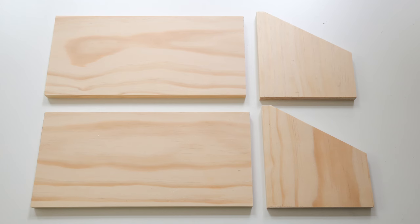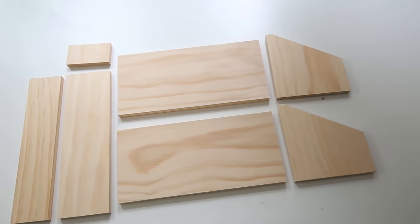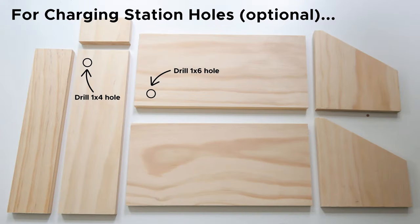Lastly, cut two more one by six boards at eleven and a half inches with straight 90 degree cuts. Now all of your board cuts are finished. If you want to also use this desk as a charging station, now is a good time to drill the holes.